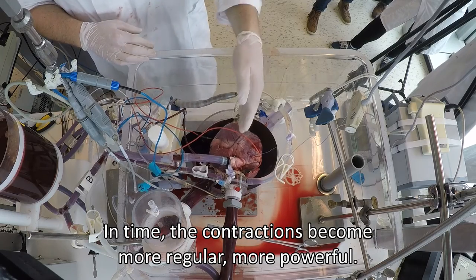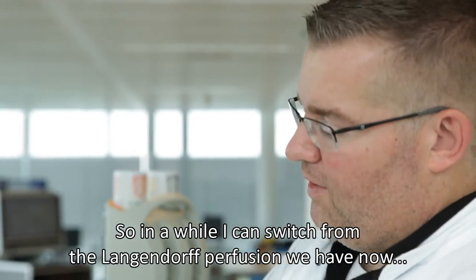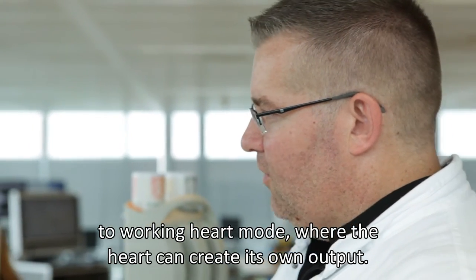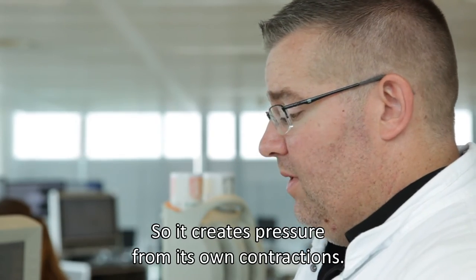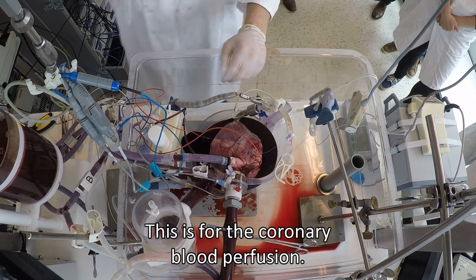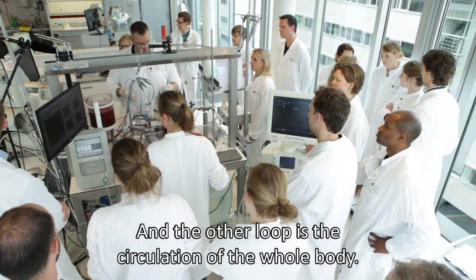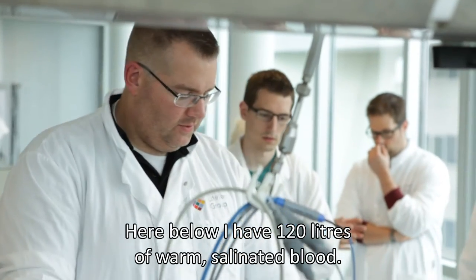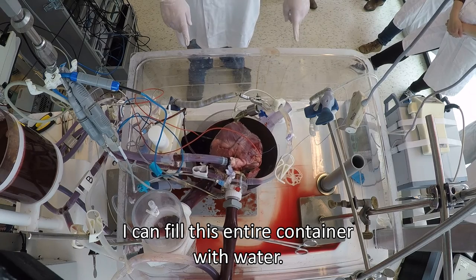Then I transition from the Langendorff — which we are doing now, a perfusion of the aortic root — to having the heart generate its own output. So we now have two loops: one for the coronary blood, and another loop that ensures the heart will work. I have here about 120 liters of warm water.